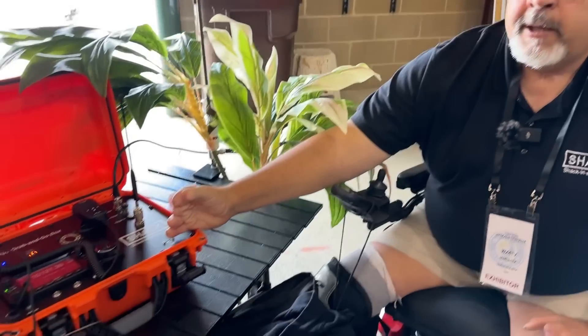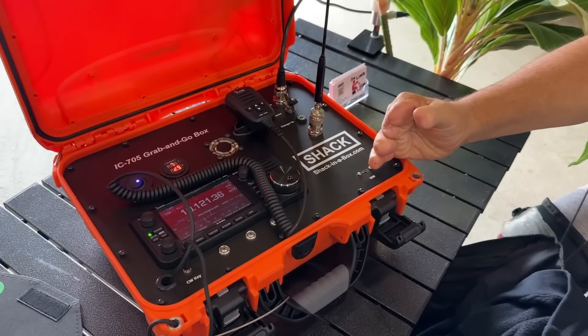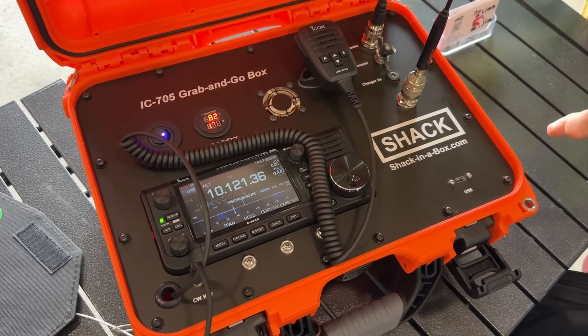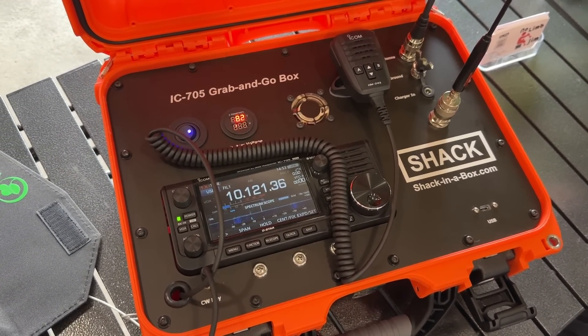This is their newest creation — it's an ICOM 705 grab-and-go box. It's a true Shack in a Box. This will do 160 meters through 70 centimeters in one box.